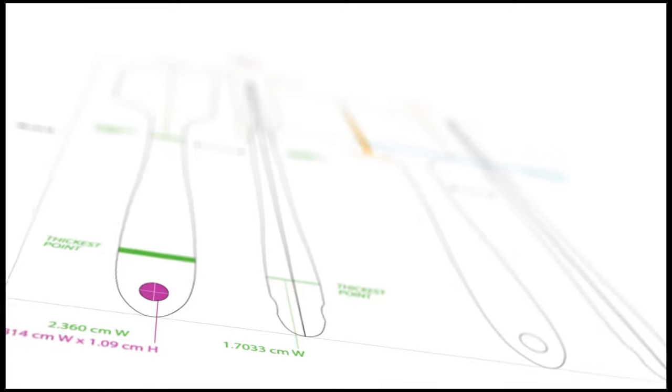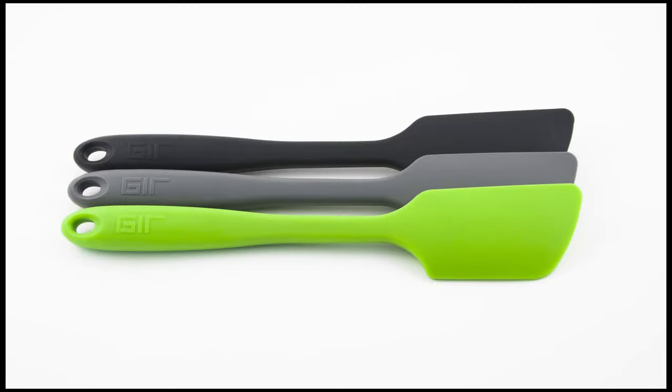We've chosen the spatula as our first project and it's been an interesting problem to tackle, because it's practically two-dimensional but none of the other spatulas on the market had been given the design consideration that we thought it deserved.